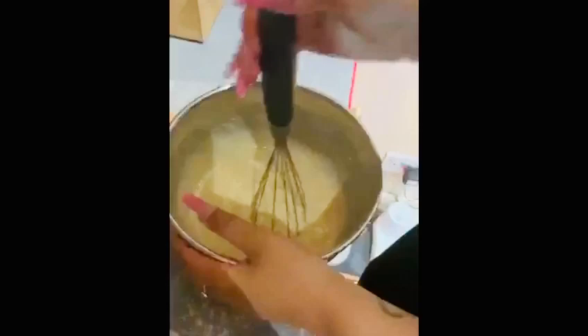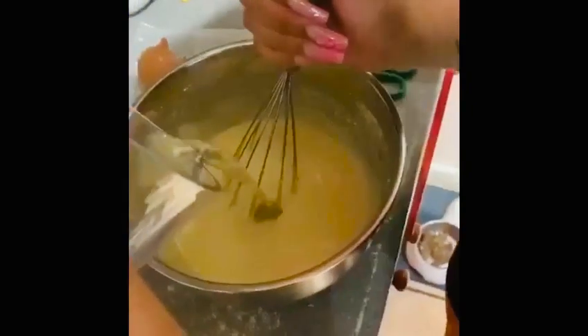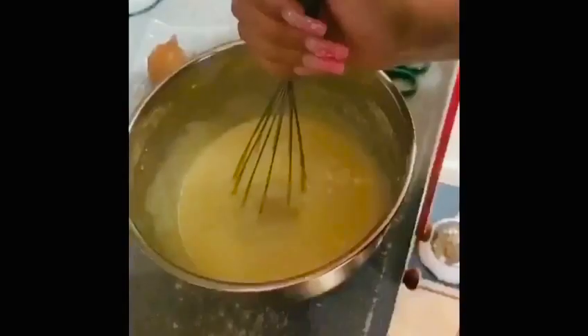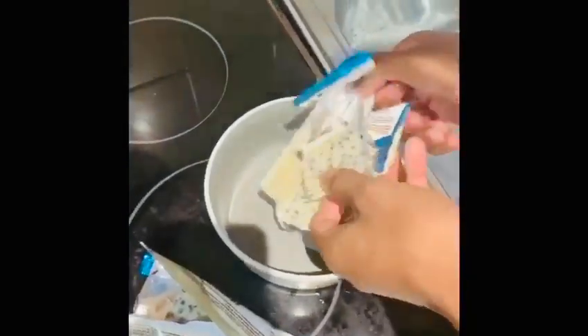Oh, that actually smells so nice. Add a little bit more water and keep stirring. As you can see, it is starting to look creamy. Now for our secret ingredient.